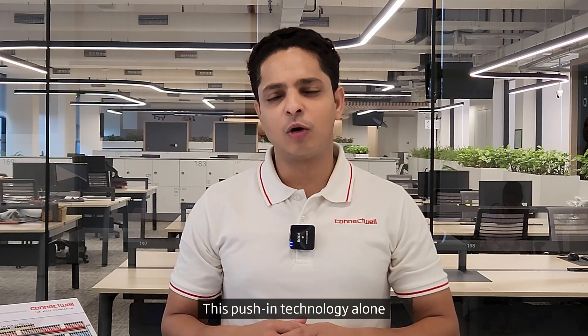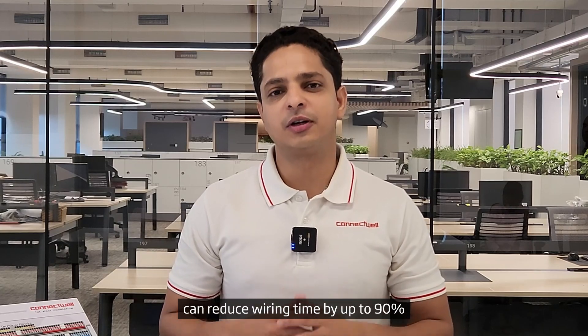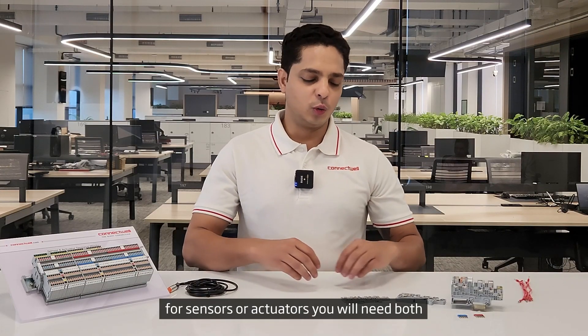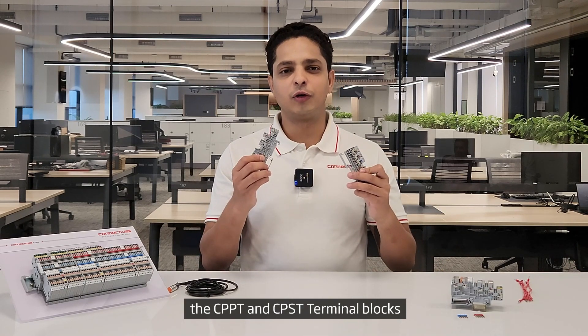This push-in connection technology alone can reduce the wiring time by 90%. To create an optimum control circuit for sensors and actuators, you will need both the CPPT and CPST range of terminal blocks.